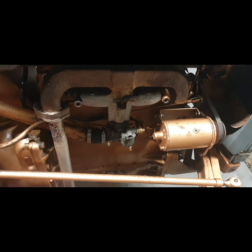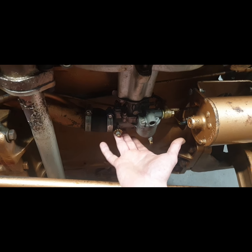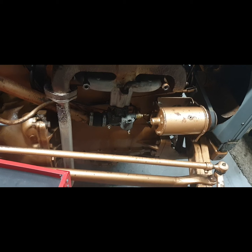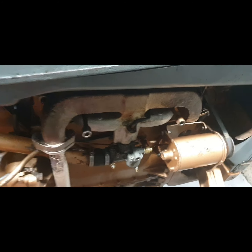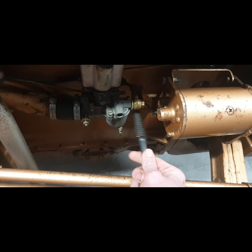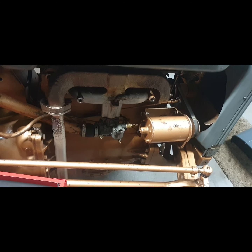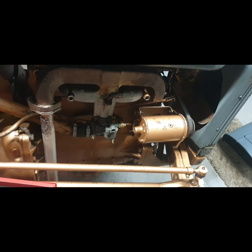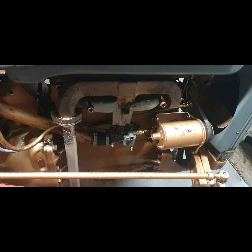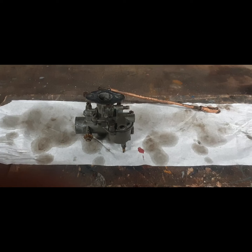I'm going to take off the carb that's on the tractor. The reason I know the needle valve is leaking is that if I leave the fuel on, I get fuel dripping out and hanging around there, and every now and again when it's ticking over it starts throwing out black smoke. If I tap it with a plastic handle it'll clear itself, but it's probably leaking into the intake and getting sucked up. It's something I wanted to get sorted, so now is the time to do it.